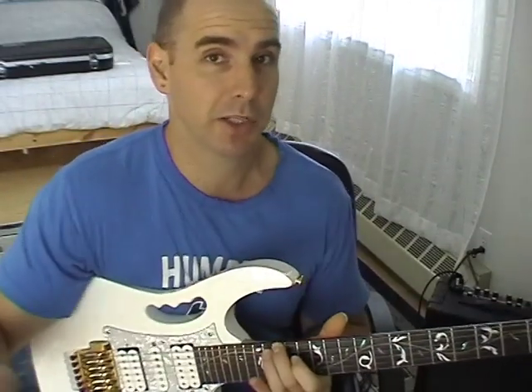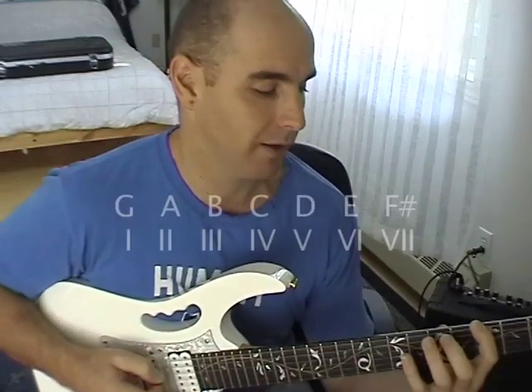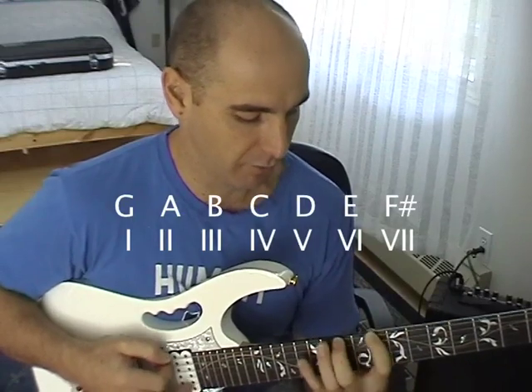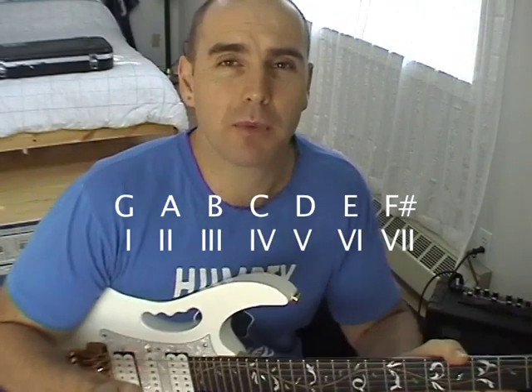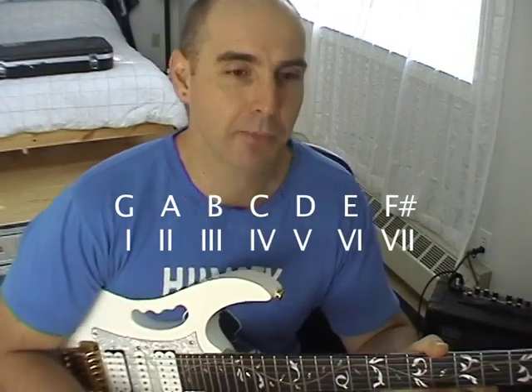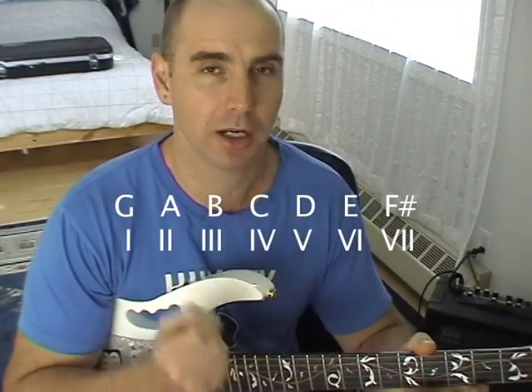Write those down on a piece of paper, and under each one of those notes write a Roman numeral, starting with 1, 2, 3, 4, 5, 6, 7 for the F sharp. Now, what is a chord? A chord is three or more notes played in combination.